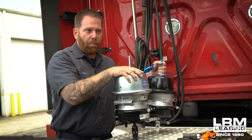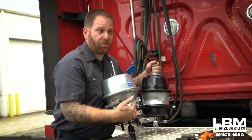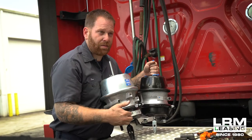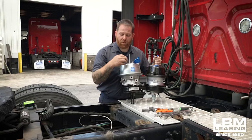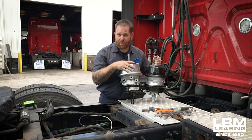They gave it more power for the parking brake side, which is the back part. The front part is the service side. When you step on your brakes, this is the part that applies. The part that applies in the back is when you push your valve in and out — that's your parking brake side.